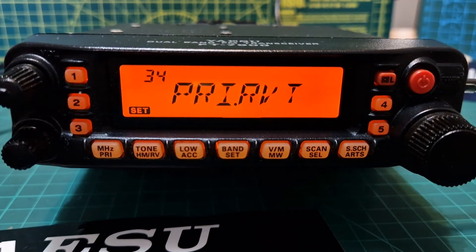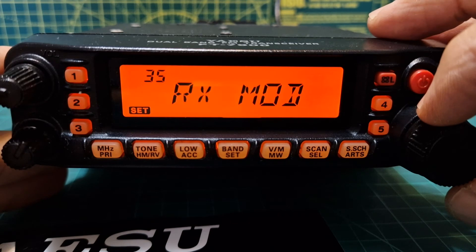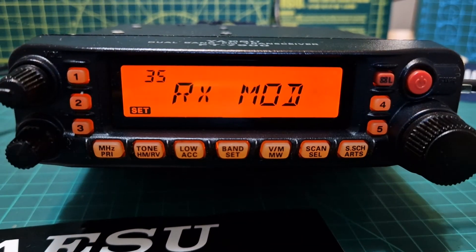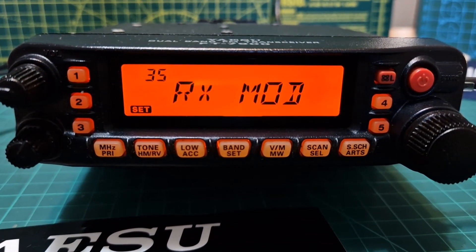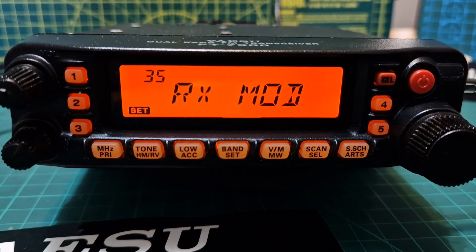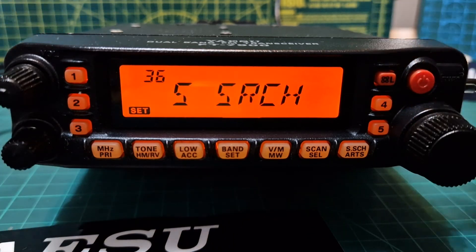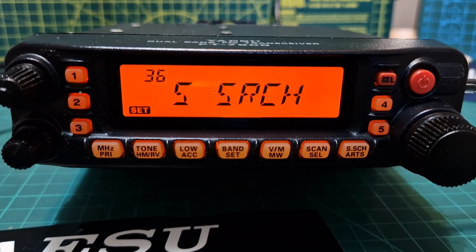The repeater mode — if you press it, it shows your plus or minus shift. Number thirty-four, PRY Revert, enables or disables the priority revert feature. Number thirty-five, RX Mod, selects the receiving mode — auto, FM, or AM. If we're doing air band, this will be a good one to use.